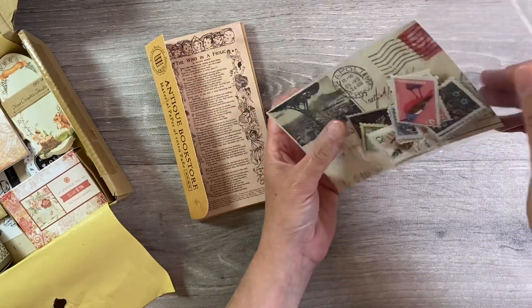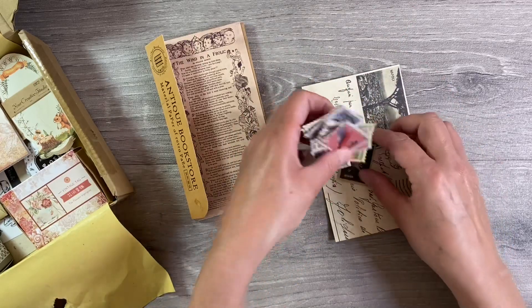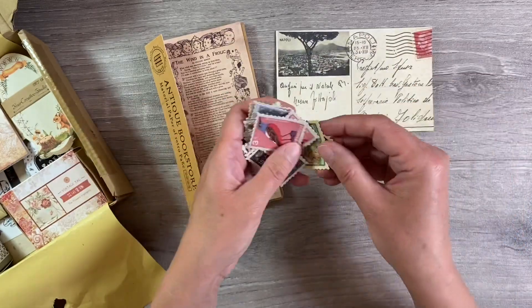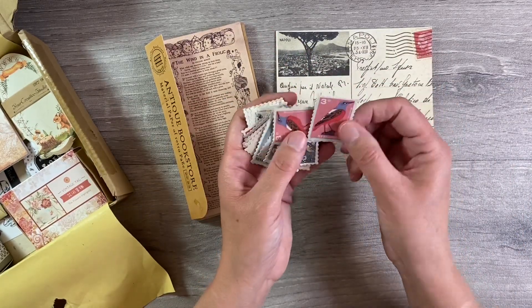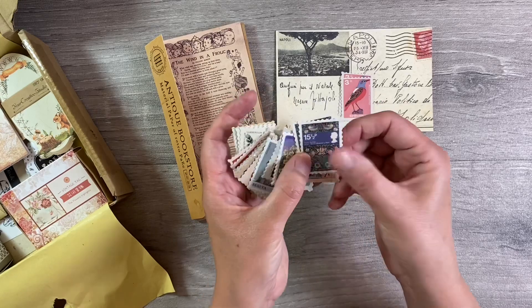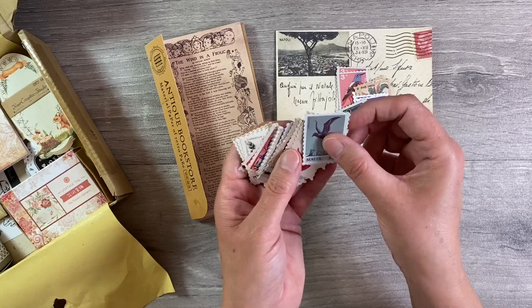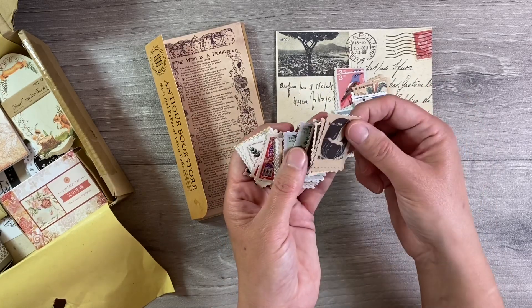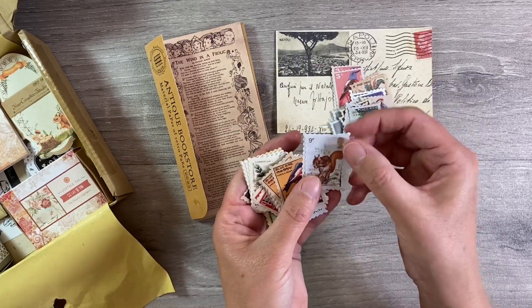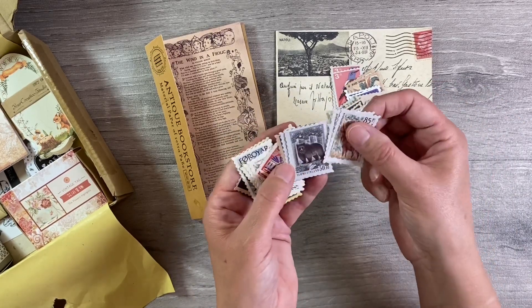Next up we've got this pack of postage stamps. We've got this beautiful postcard here which you can use in your projects as well, and some gorgeous faux stamp designs. These are stickers and you've got two of each design. William Morris - oh my goodness me, I just love these. Just a quick flick through the different designs of stamps in this fabulous package - I will enjoy using these a lot. We've got some squirrels but it's mainly a nature theme, which I think is just absolutely lovely.